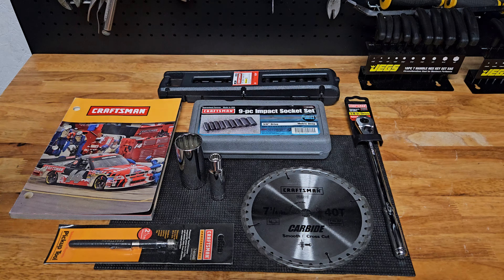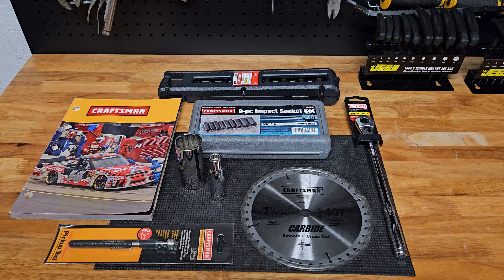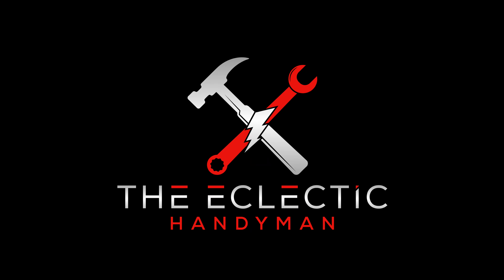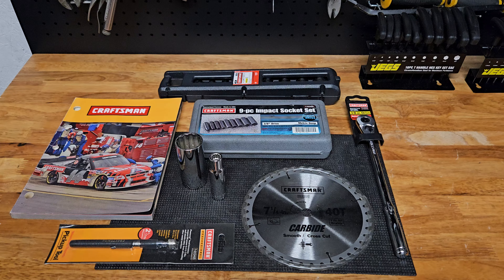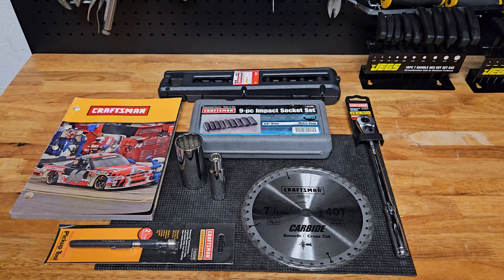Hey everyone, it's the Eclectic Candyman here today with a Craftsman, made in the USA — mostly — new older stock, eclectic haul that I brought in. I have various items I've purposely purchased over time and I want to share them so I can actually begin using this stuff. As I always say, whatever I buy, it's not for collecting, it's for using. Put a comment below about which one of these things you think is my favorite out of the bunch — it was a close decision, but there's one I'm really happy about. In no particular order, let's get started.